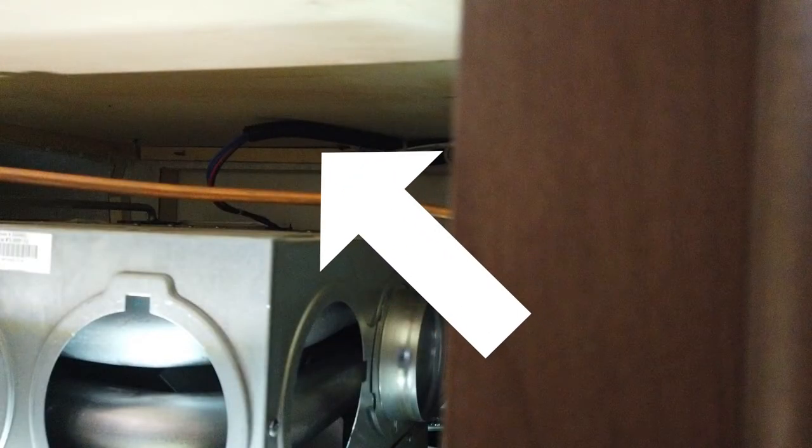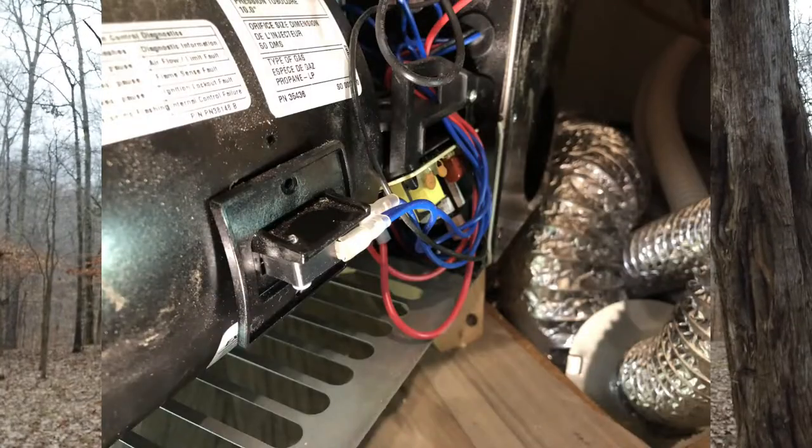Then you can pull the furnace straight out. There should probably be one thing still attaching it — in my case it was the electrical lines, which are zip tied to the ceiling above it. I could have cut those zip ties, but I had enough slack to twist the whole thing around so that what was pointing toward the back wall was now pointing toward me, giving me access to everything including the sail switch.